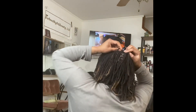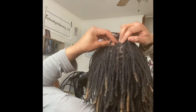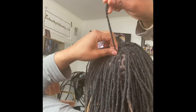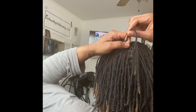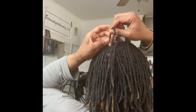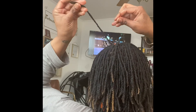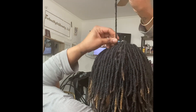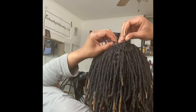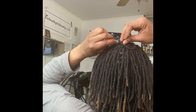Okay, we're finally getting into the maintenance. I am just feeling for locks that I know I didn't re-tighten. Again, most of my hair is already re-tightened at this point in the video. So I'm wrapping any loose hairs around the lock. I don't have that much new growth, but with the texture of my hair I can't go too long — about every four to five weeks.